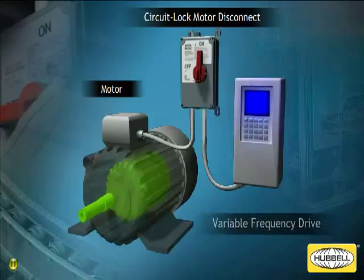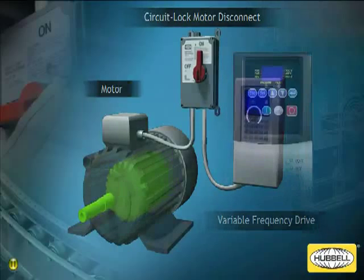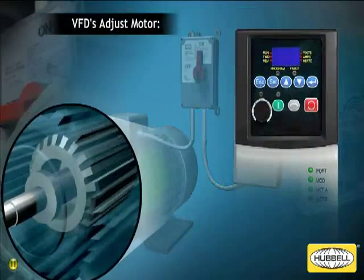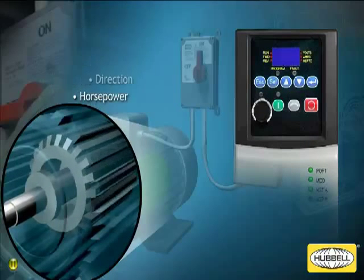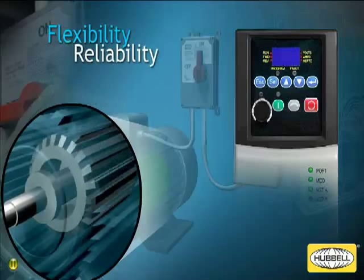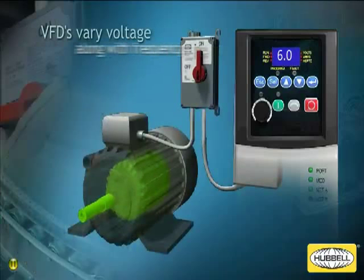The most common means of controlling today's conveyor motors is a variable frequency drive, or VFD. These effective controllers adjust the speed, torque, direction, and horsepower of conveyor system motors for maximum flexibility, reliability, and energy savings. VFDs accomplish this by using high-performance output devices to switch power on and off at specific intervals to create an efficient, variable AC waveform.